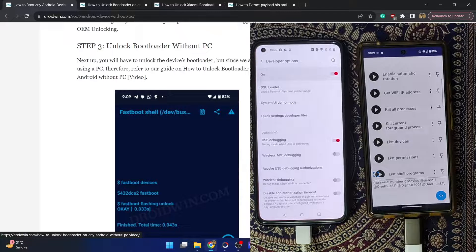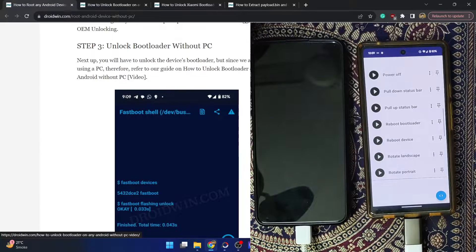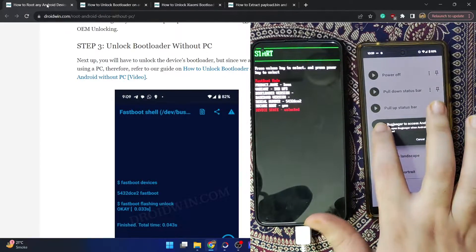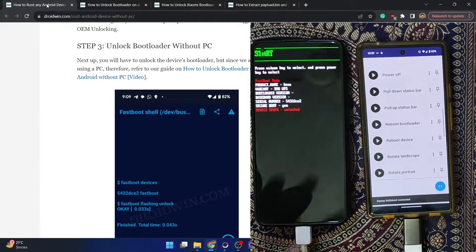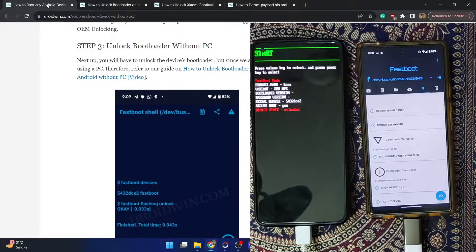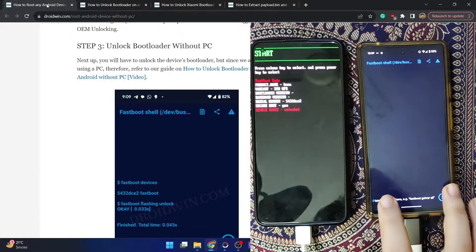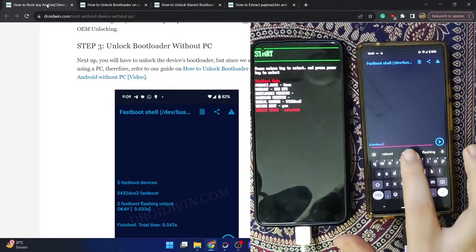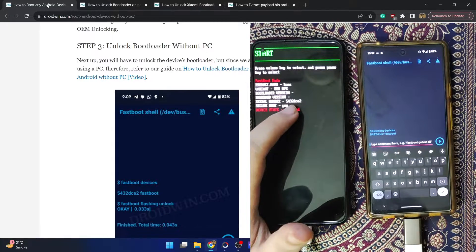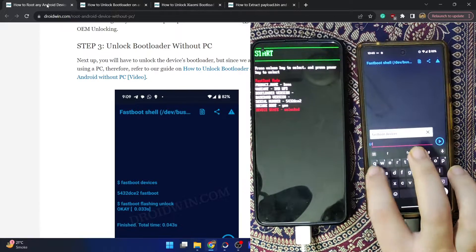Now boot your phone to fastboot mode by tapping 'Reboot Bootloader.' Your phone will boot into fastboot mode. Go to the Fastboot tab — the second-to-last tab — and tap the console icon at the bottom right. Check the 'I understand the risk' checkbox. Type 'fastboot devices' and hit Enter. Make sure you get a serial ID that corresponds to your main phone — in my case '5432dce2' matches the serial ID shown on my secondary phone.